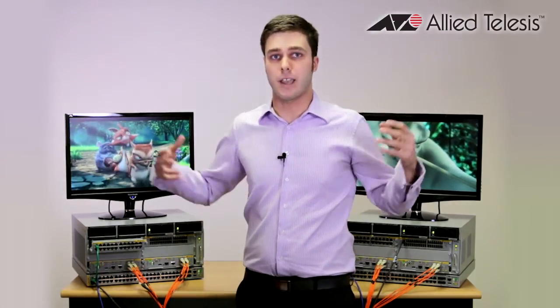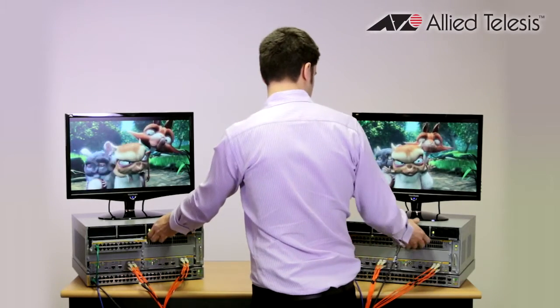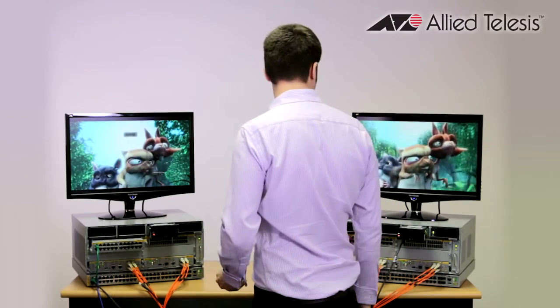The next thing I'm going to do is actually pull out a couple of the power supplies. Maybe you've got a data center that has redundant power coming in to each bay for your switches. I'm going to do this on both of the chassis. And as expected we don't see any problems when we do this.